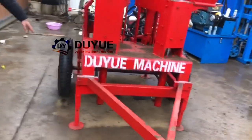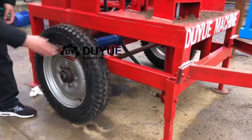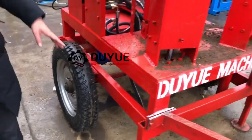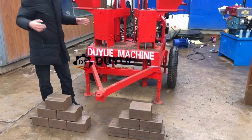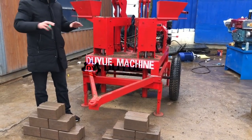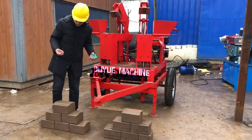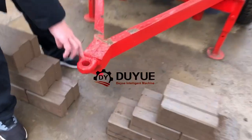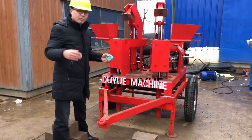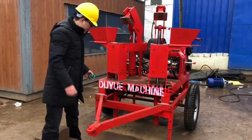We also equip the machine with two tires - very good quality tires that can be used on a motor. With the two tires, when you finish production at one site and plan to move this block machine to another site, it's very easy. You can get a vehicle, hook from here, and pull the machine to another site to produce your blocks - wherever the material is cheaper or where you're going to build construction or a house.